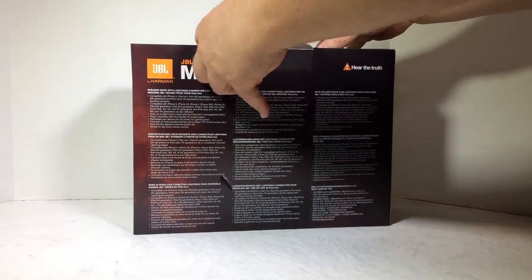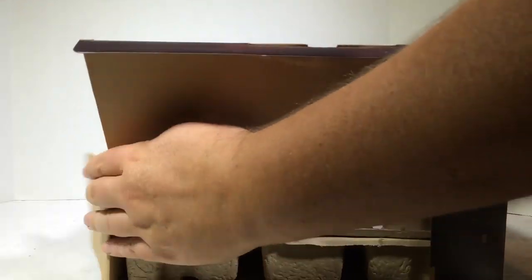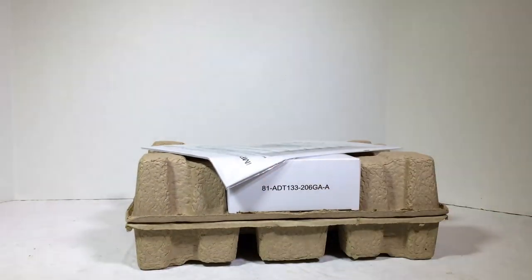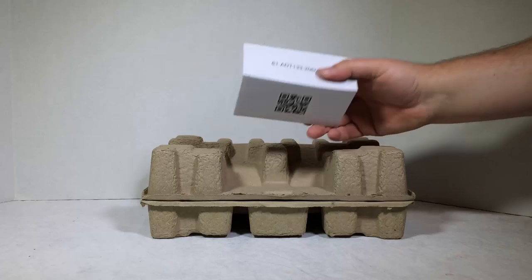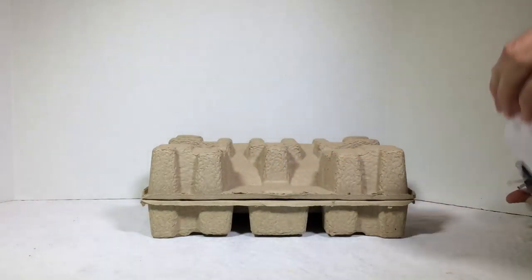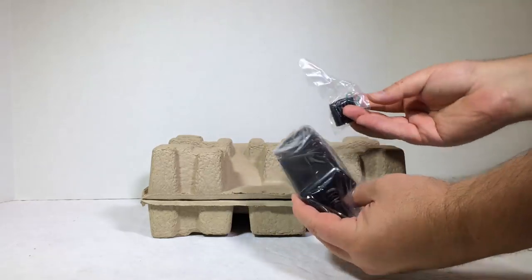Let's go ahead and open up and see what we get inside the box. It looks like what we have here is some safety instructions and the manual — those are always good to have. Looks like we have a power supply here, power supply unit, probably some cords. Yes, we have a power supply unit and all that good stuff.